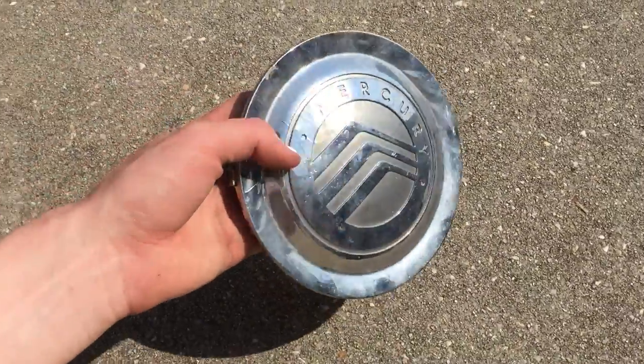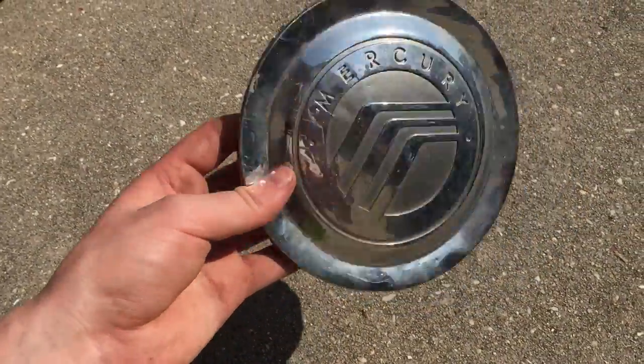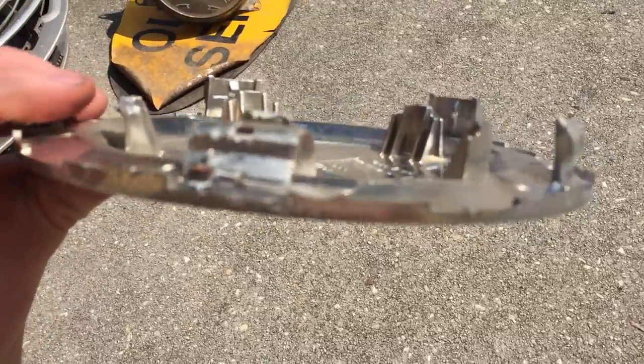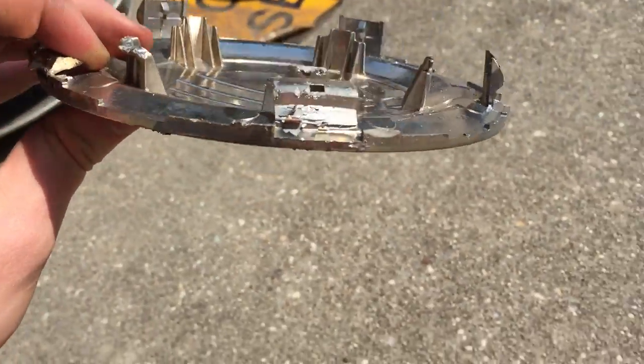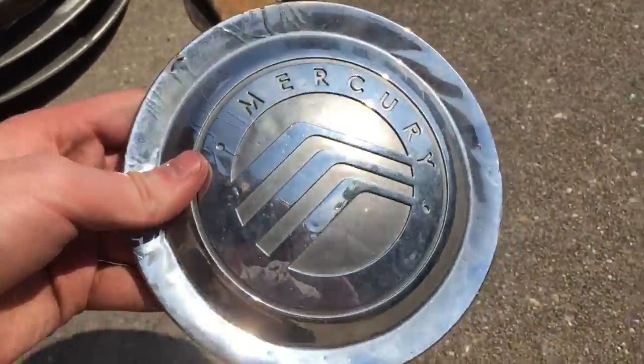Next is kind of a shame. It's a 2002 to 2007 Mercury Grand Marquis LS center cap. On the back, a few clips have been mashed flat, and it's a bit ruined — the paint's bubbling up on the chrome paint. But these are very uncommon compared to the silver ones.